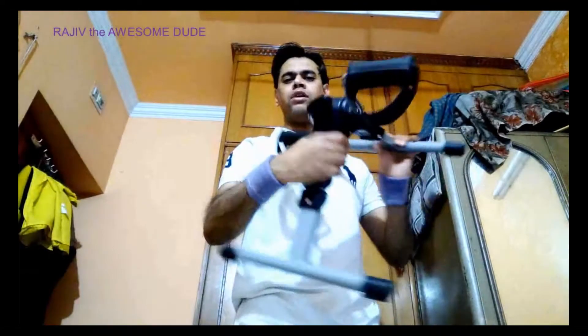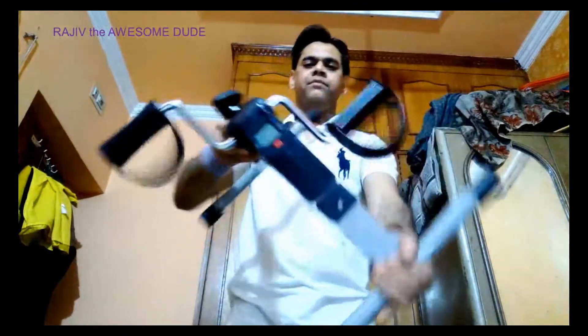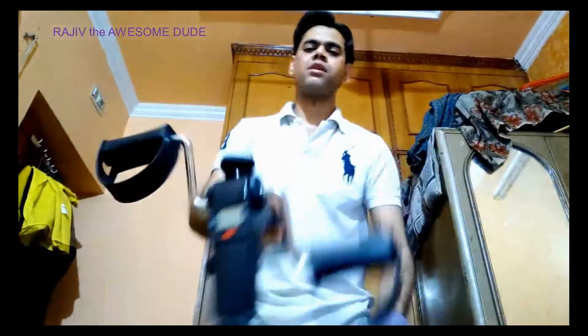Hello friends, today is another exciting video regarding a unique product called the foldable fitness cycle. My channel name is Rajiv the Awesome Dude.